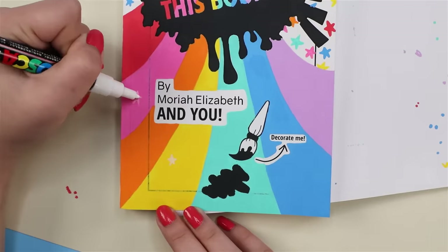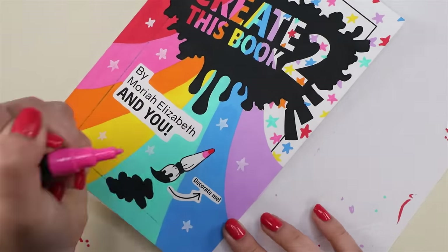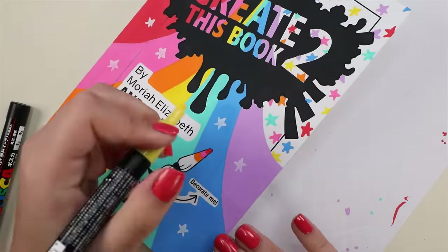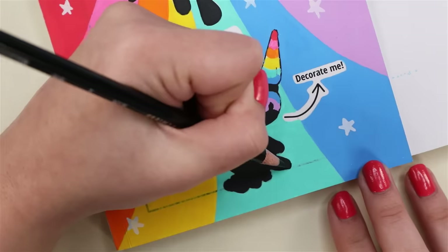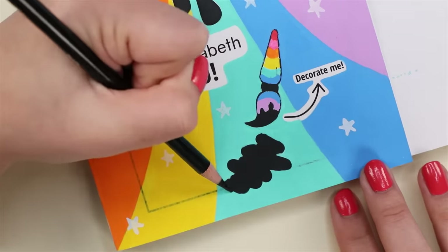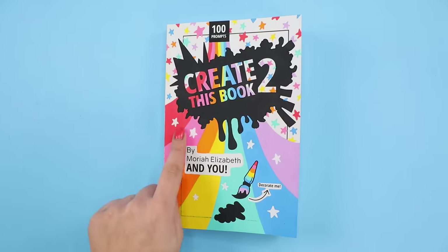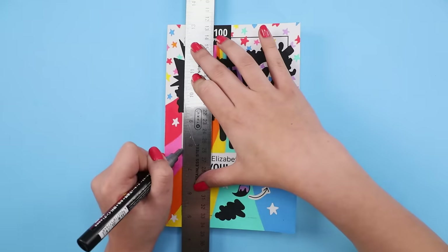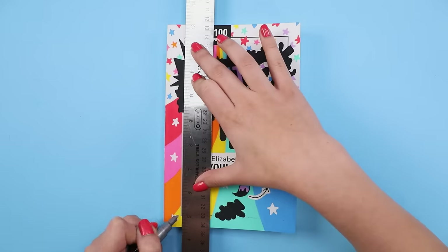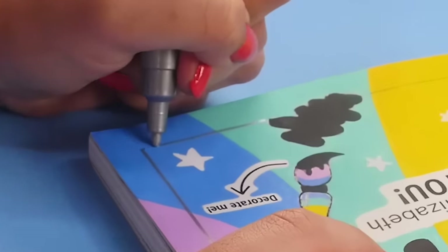I added some white stars on the bottom to bring in more detail down there. I could not decide what color I wanted to make the paintbrush — maybe that's why I'm so obsessed with rainbow, because I'm indecisive and I can't choose just one color; I have to choose all of them. I'm going in for touch-ups with my black pencil to make sure all those edges are nice and sharp. Now about this black outline that is currently ghosting — I want to bring that back but in metallic. Fancy it up a bit.